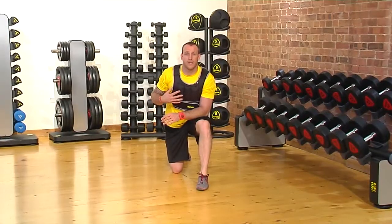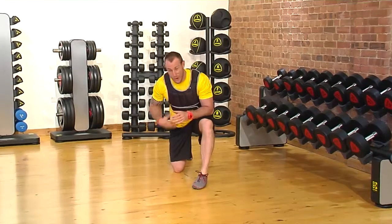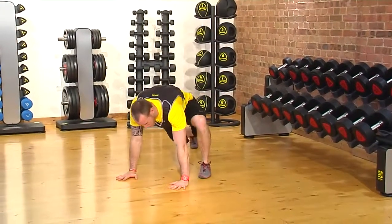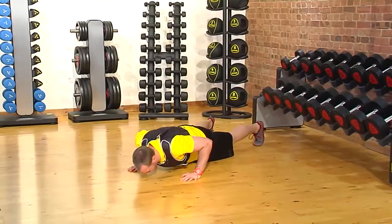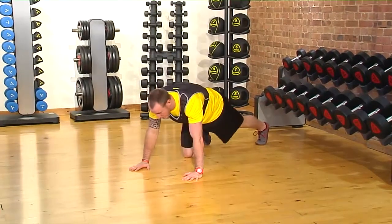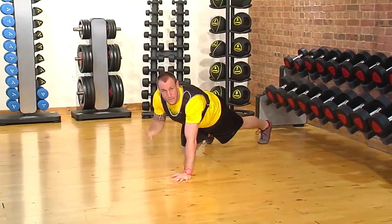Here we're going to go to the ground and we're going to use our Ziva weight vest in a push-up position. Nothing too fancy here. We're just going to wear the vest and then go to our push-up position — two feet, two hands — and go through our natural mechanics. We can put our hands in different positions to elicit a different response on the body.